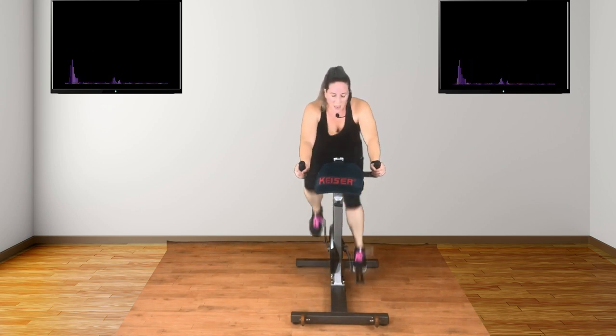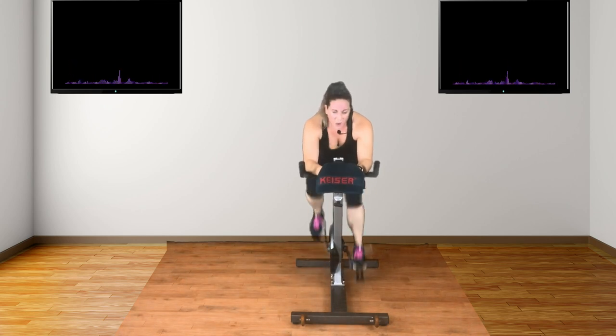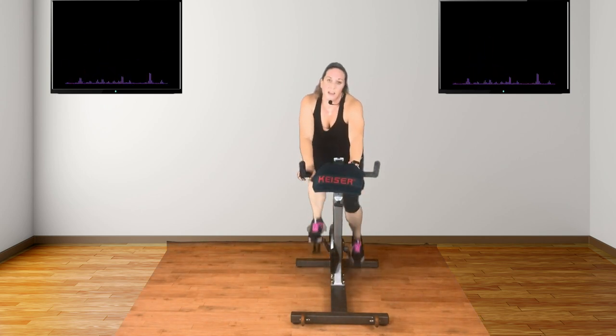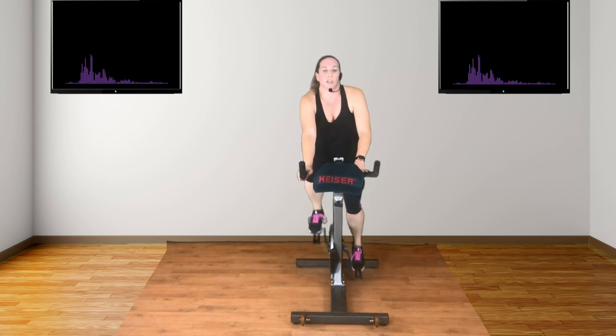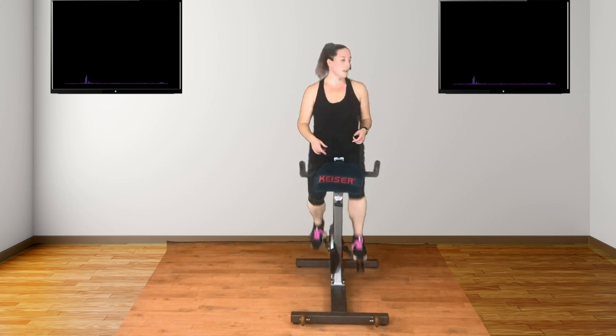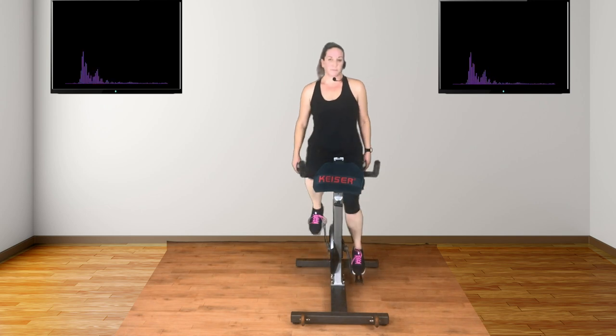Stay here. Stay with it. You can do it. You've got it. Ready? Inside handles. 20 seconds here. I know you've got it. Just hang on. We've got a little rest stop coming. Are you ready? Bring it in. Good job. Reduce. Body up. Let the air in. Feel your lungs. Good job, people.